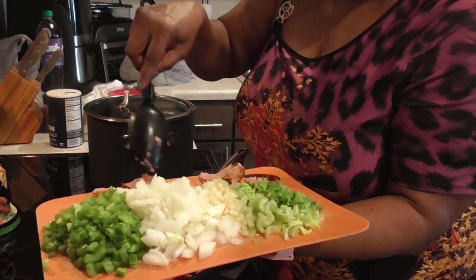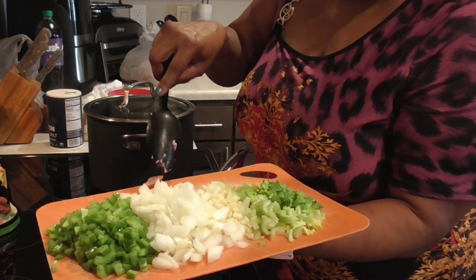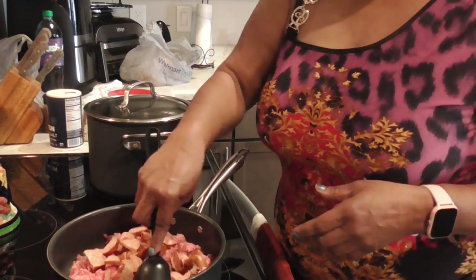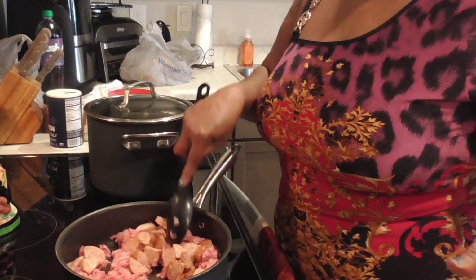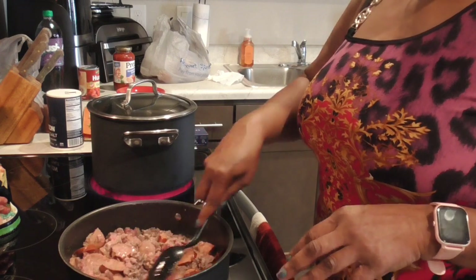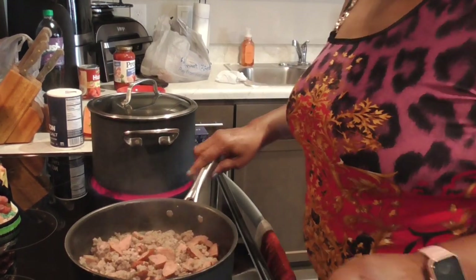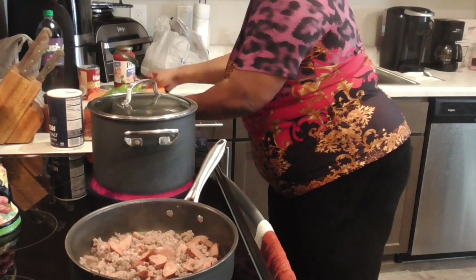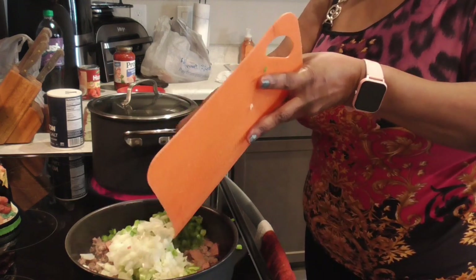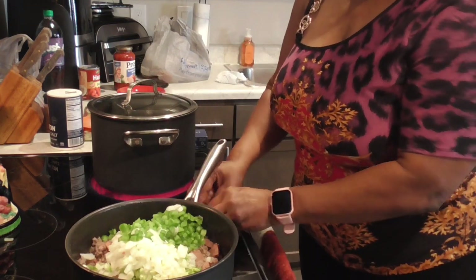You know, sometimes I put ground Italian sausage in my ground meat too instead of sausage links, but I wanted sausages today. We're gonna get this in here, get this brown, and I'll be back when it's time to season. Alright y'all, we are now browning this meat. We're gonna add in all of our dry veggies — oh, I'm making a mess over here!